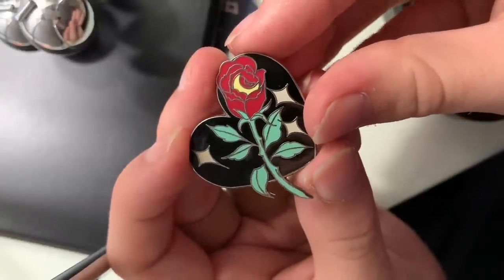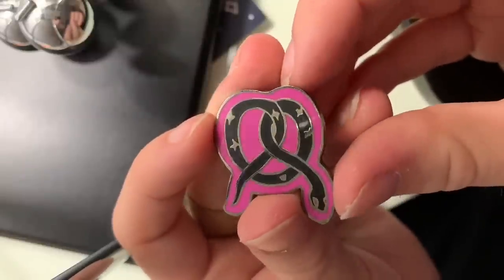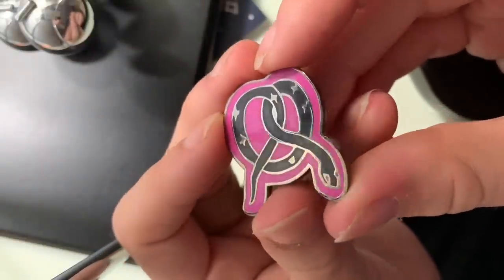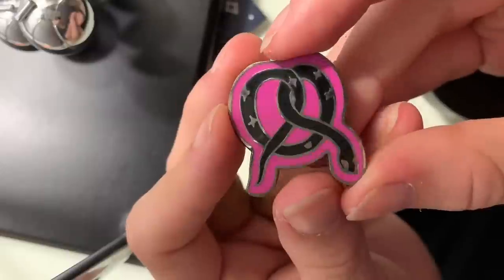This one is from Punky Pins — it's your classic rose and a heart with some sparkles, and the rose has a moon inside of it. It's just so up my alley aesthetic-wise that I just couldn't not get it. I love it so much, it's adorable. This next one is a cute snake that is bent into a pretzel shape with a pink background, also from Punky Pins. I like this one because I like snakes, and pretzels are a cute shape, and snakes are cute, and it's just good.